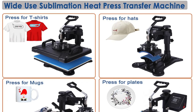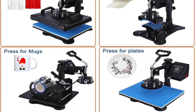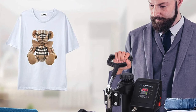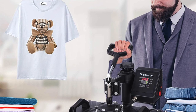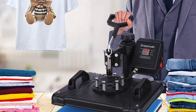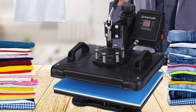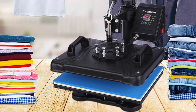What I really like: multiple presses in one, the large LED screen and controls, adjustable pressure, works with many different types of blanks, and it's easy to swap between the presses. The cons are it needs a lot of space when in use — although when it's not in use it's actually not that big.